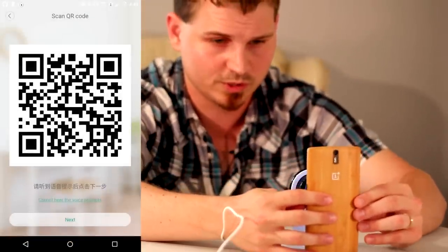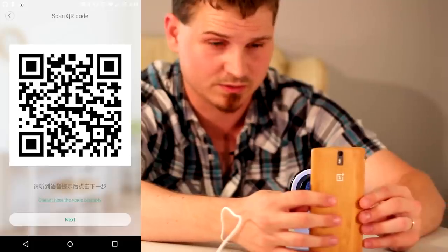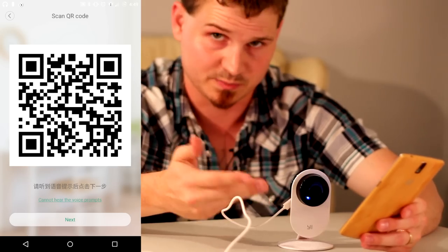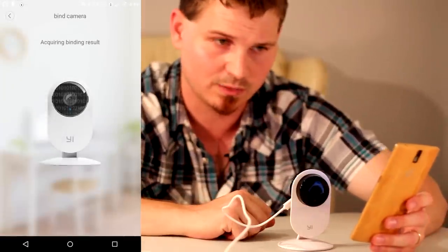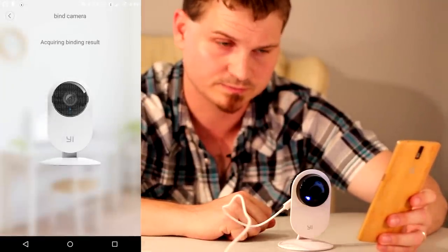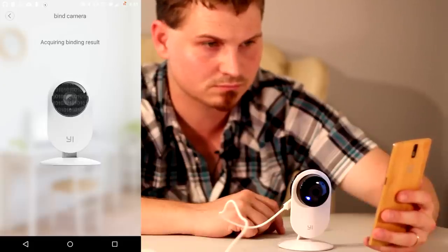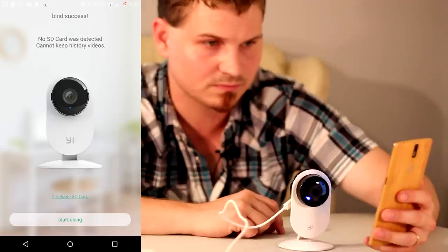You simply hold the QR code in front of your camera and the camera should see it in about a second or two. Might have to readjust a little bit. There we go — light's blue, the audible prompts. Go ahead and hit next and now we should get a result from the camera itself. There we go — there's our confirmation.